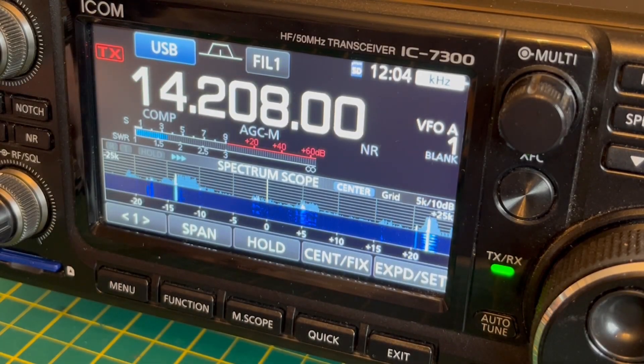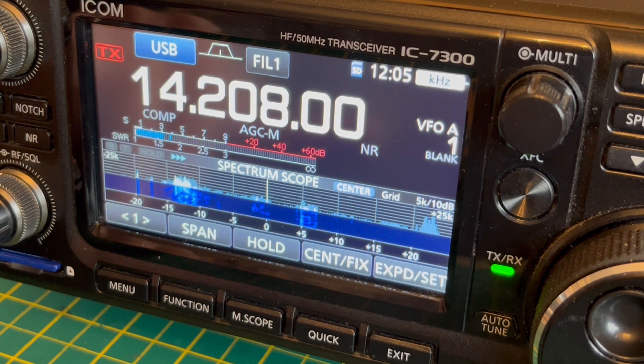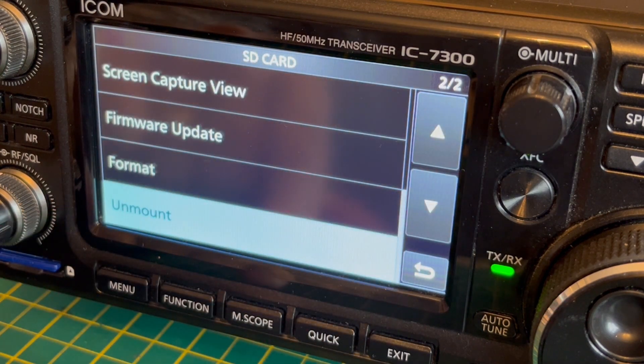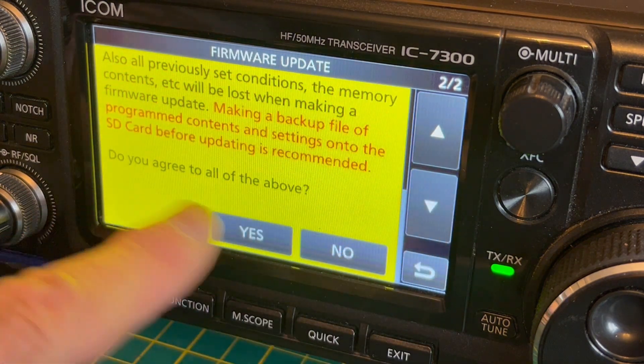Hi, it's G6AD back with a video on the ICOM 7300 firmware update. Here are the steps: with the SD card loaded with the new firmware, press menu, set SD card, select firmware update, scroll down, and agree.